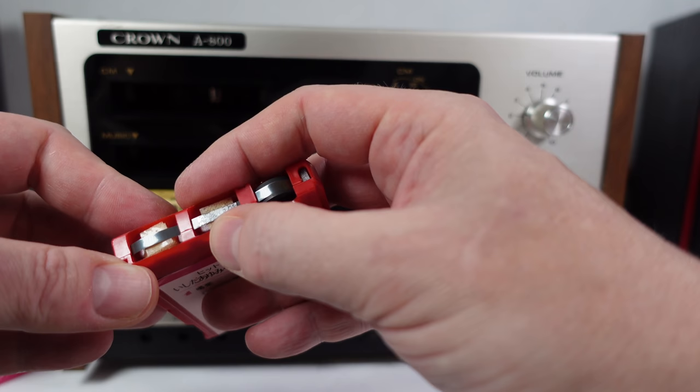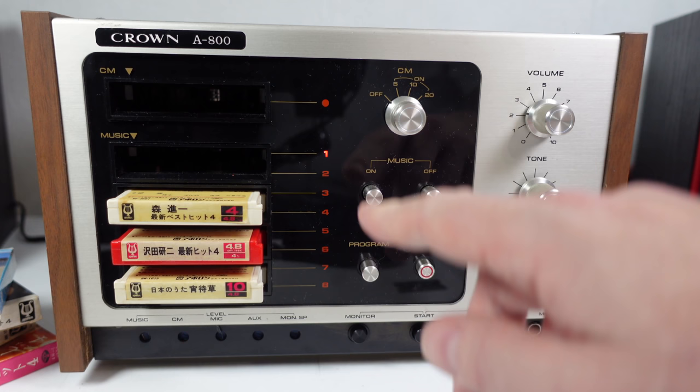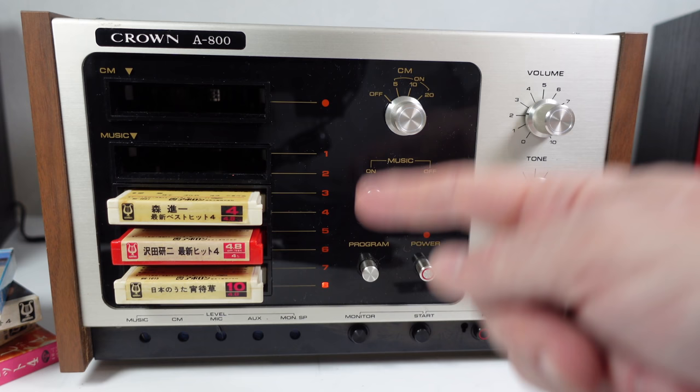Let me just switch this machine off and show you a bit of a weird quirk. When you turn it off, it'll jump through all the cassettes to reset itself. So the power's off, but it's still jumping down through all the tapes - and then it properly switches off. It does that every time.